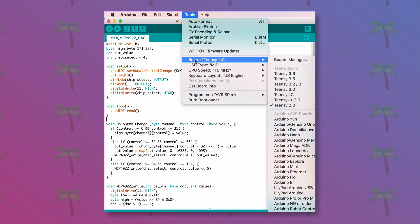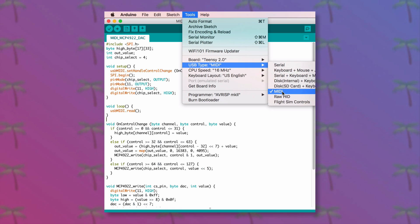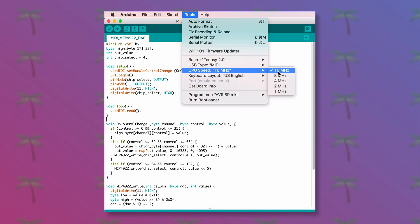Make sure that the Teensy board is selected to Teensy 2.0, the USB type is set to MIDI, and the clock speed is set to 16MHz, and then upload the code.